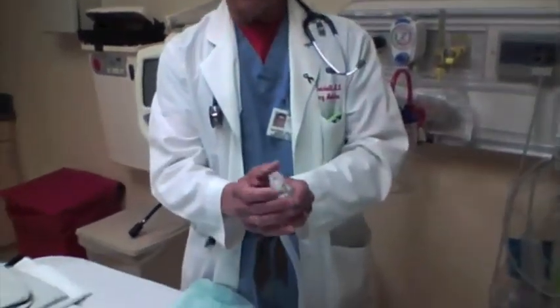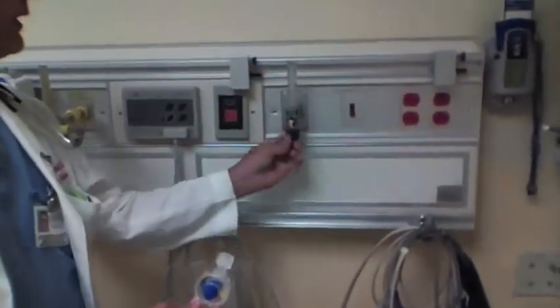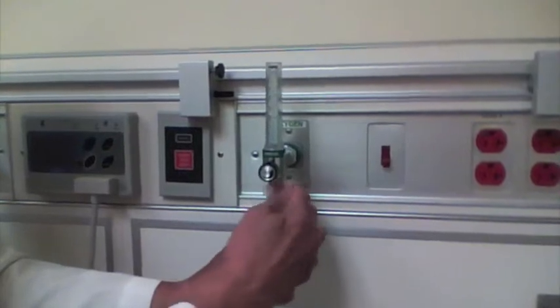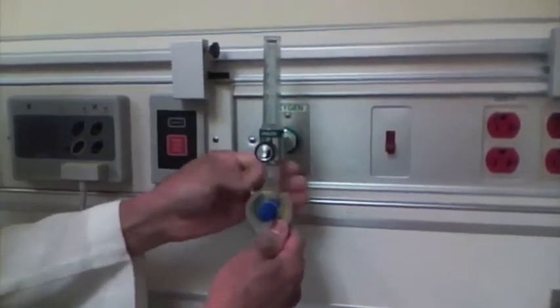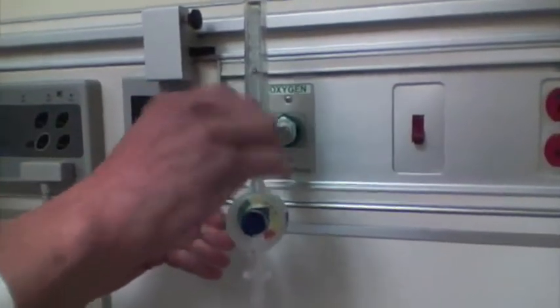This end of it has a screw and this can screw on to the oxygen meter the same as anything else. You take this off and this screws on, just like anything else that would screw on to the oxygen register here. Screw it up nice and tight and then you just turn this on and you can take it up as high as you want.